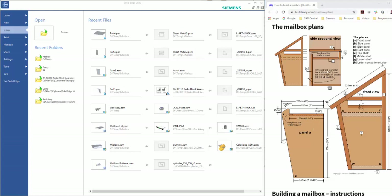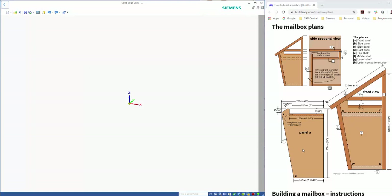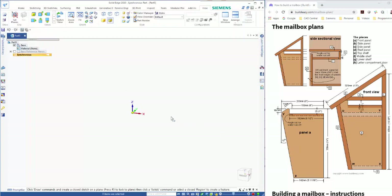In this tutorial we're going to look at creating a mailbox — a design I've bought off the internet. We're going to start with creating a new isometric part and then create Panel A.